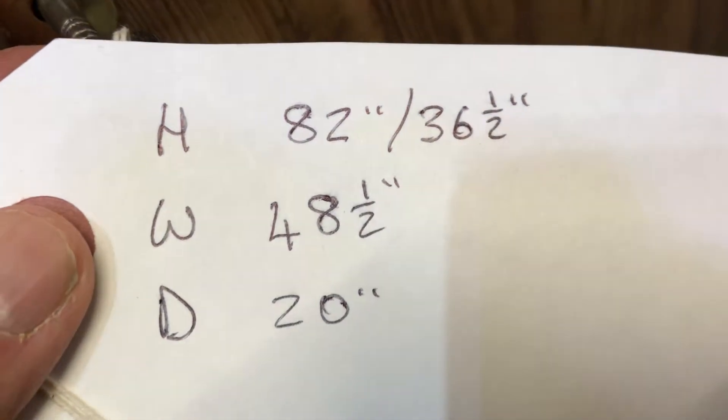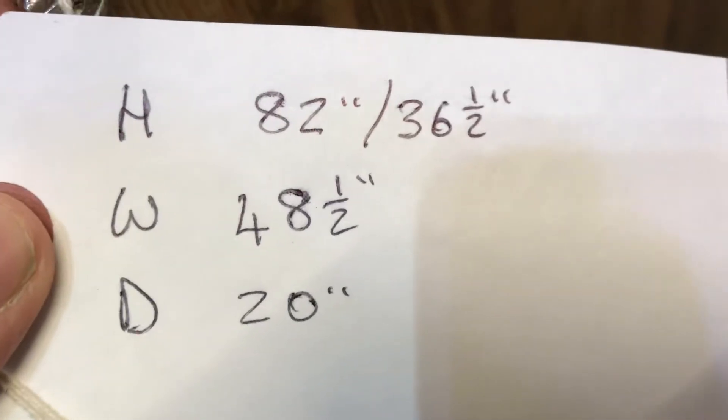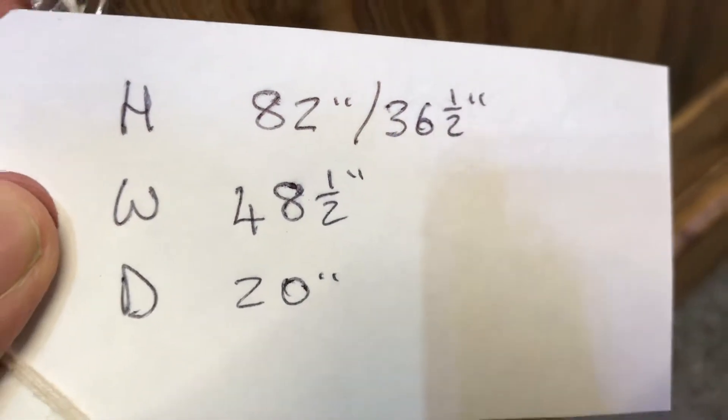The dimensions: 82 inches high right to the top, the base height is 36 and a half inches, the width at the widest point is 48 and a half inches, and the depth is 20 and a half inches at the deepest point.